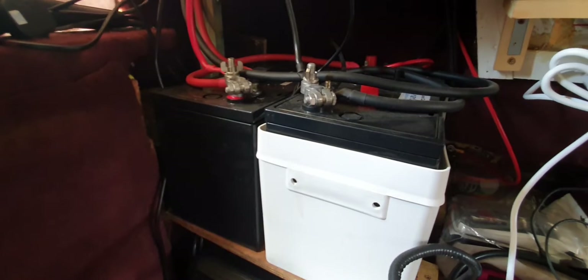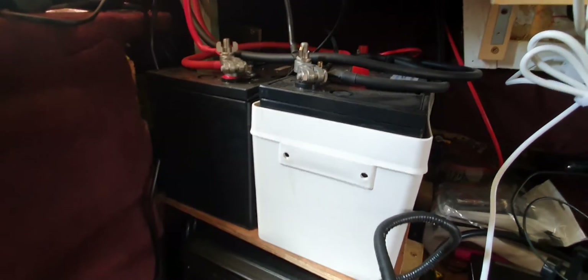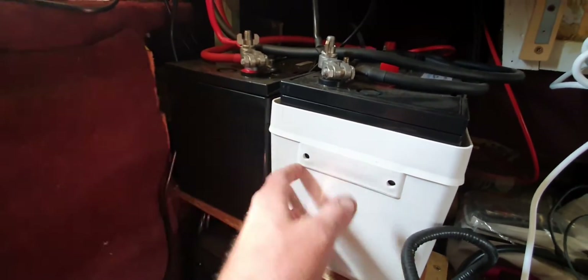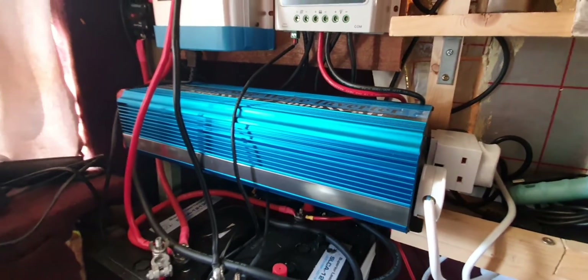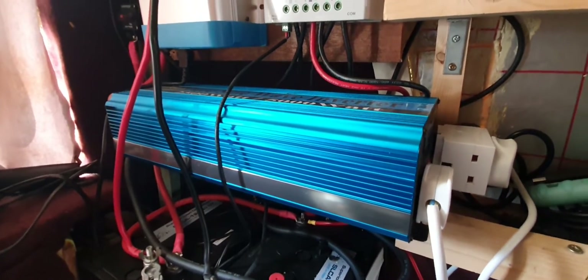So here you can see two 130 amp-hour lead carbon batteries connected in parallel. They haven't been properly secured yet — I've still got to work on that as part of the boat safety. I need to make sure they're secured and covered. Directly above that I've got a 2.5 kilowatt pure sine wave inverter with a peak of five kilowatts.